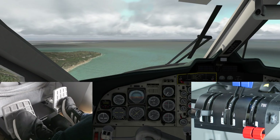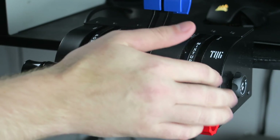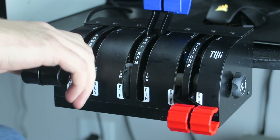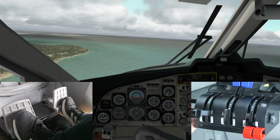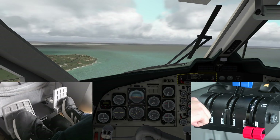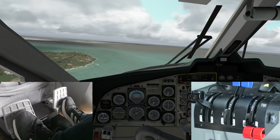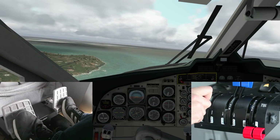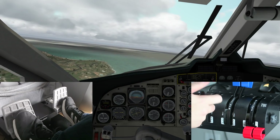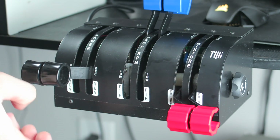Let's go over the TQ6 throttle quadrant. Starting with the pros — it feels like a real airplane. If you've ever sat in a Beech Baron, this kind of feels like one as far as the feel of it goes. There are tension adjusters on each side of the throttle quadrant that let you change the friction lock, and it just has a really nice feel. It's easy to mount to a desk — there's a clamp underneath you spin to lock it into place, no problem.